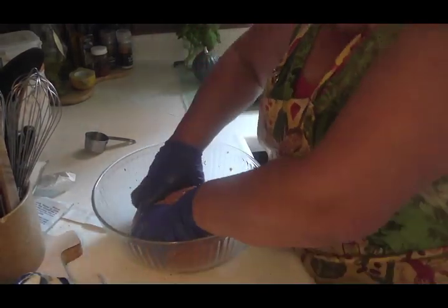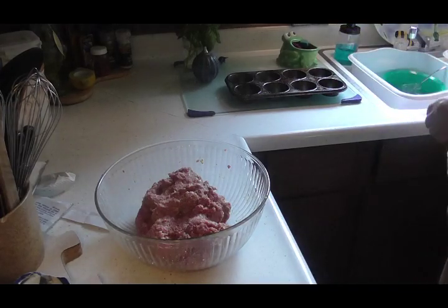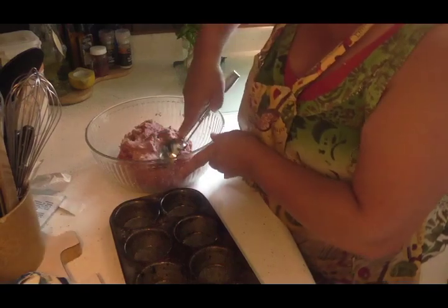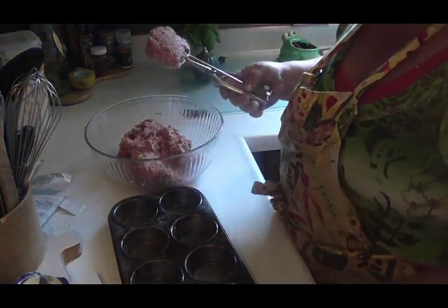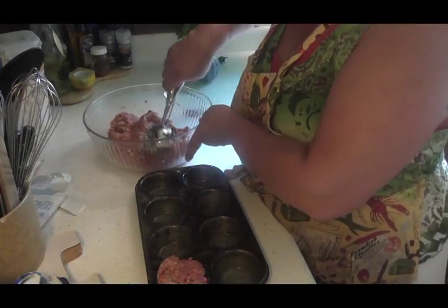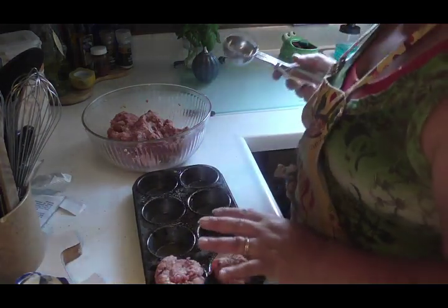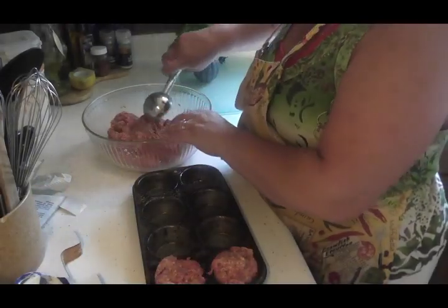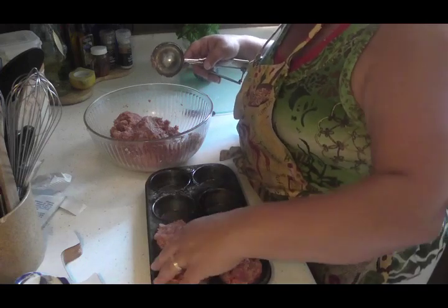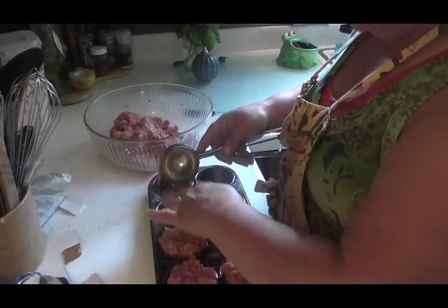We got this mixed up pretty darn good. Let me take my gloves off and get my big scooper out. I've got my muffin tin here with the pan oiled up. The large scooper isn't going to work too well, so I'll just use it to scoop the meat out and push it down into the cups. I'm going to have to take some off the top because I want to leave room to put a little sauce on them.